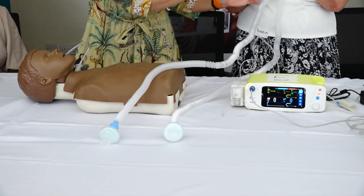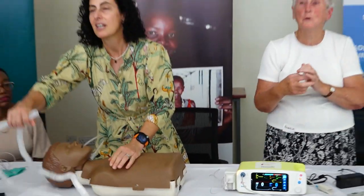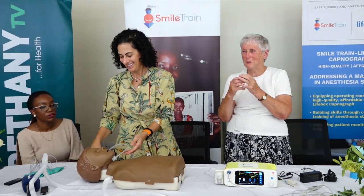I'm going to try and breathe through this tube for you.